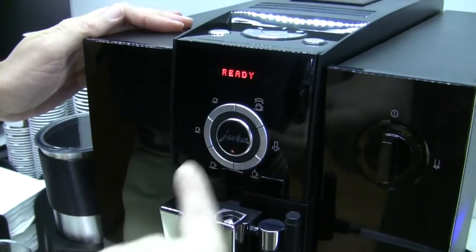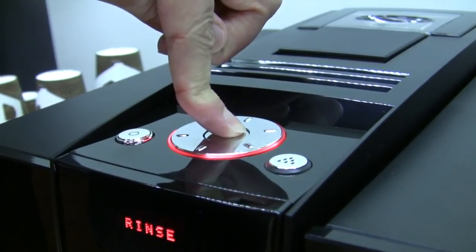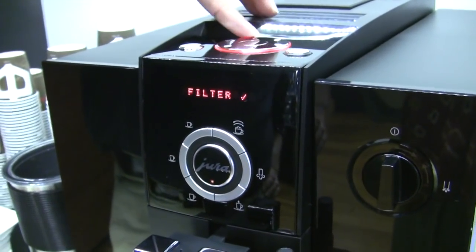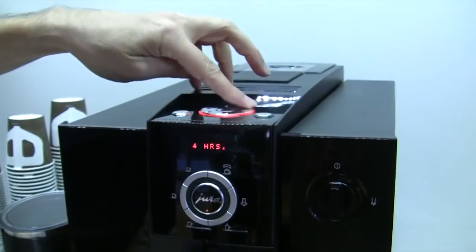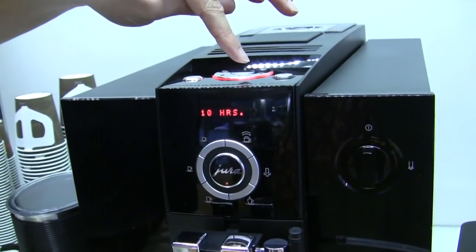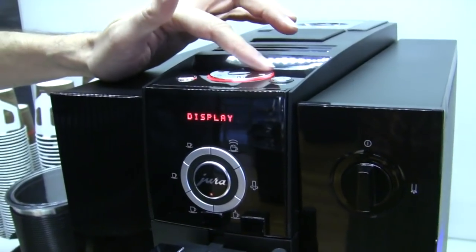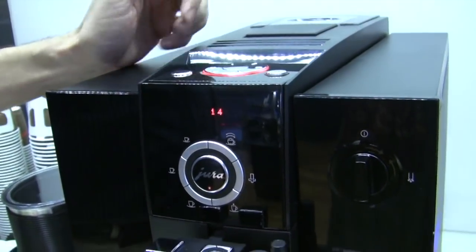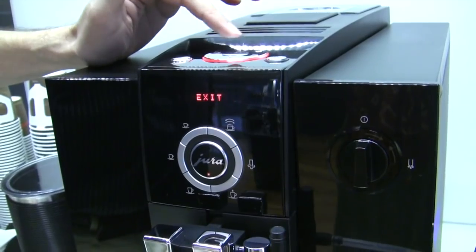How do I go through and program these? You can do it a couple of different ways. You can push and hold your center button here, and it's going to take you to the programming menu where you have all your cleaning functions, your programmable buttons, whether or not you're using a water filter, and energy — that's a saving mode for when it will go to an energy-saving mode or turn off after a certain number of hours. This will eventually give you really impressive numbers — it tells you how many units you've made. We've made 14.